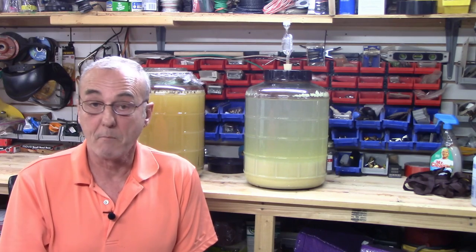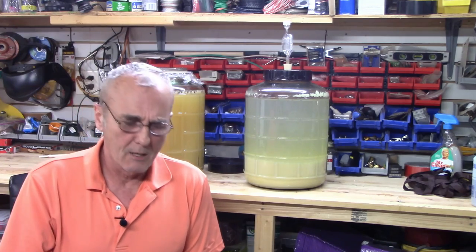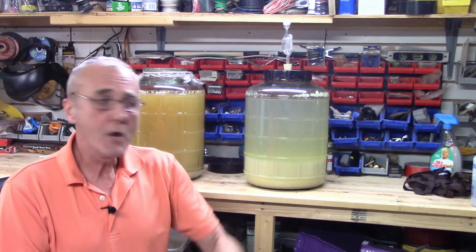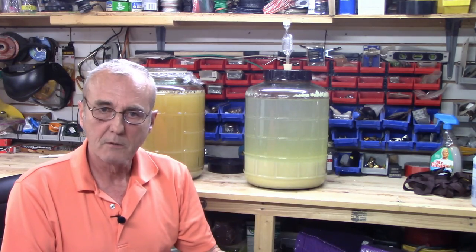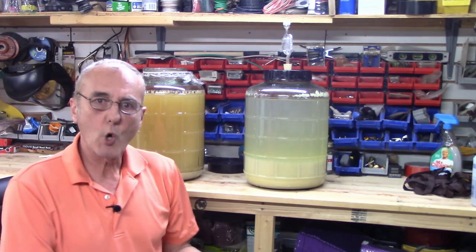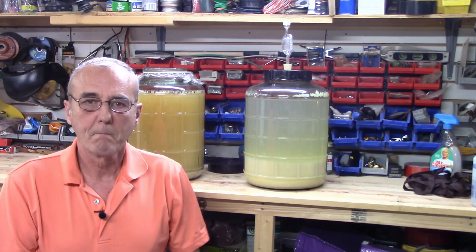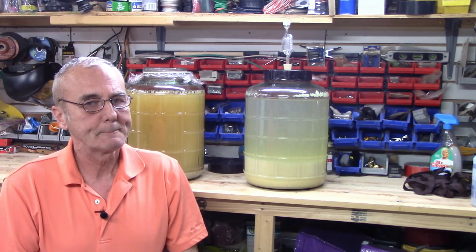There's also Isinglass, which is used in a lot of beer brewing. Isinglass is an extract from a dried fish bladder, and it works extremely well. There's no taste, no effect on your mash, wine, or beer — nothing. I've even heard people say that using clarifier removes the flavor. Check your source.